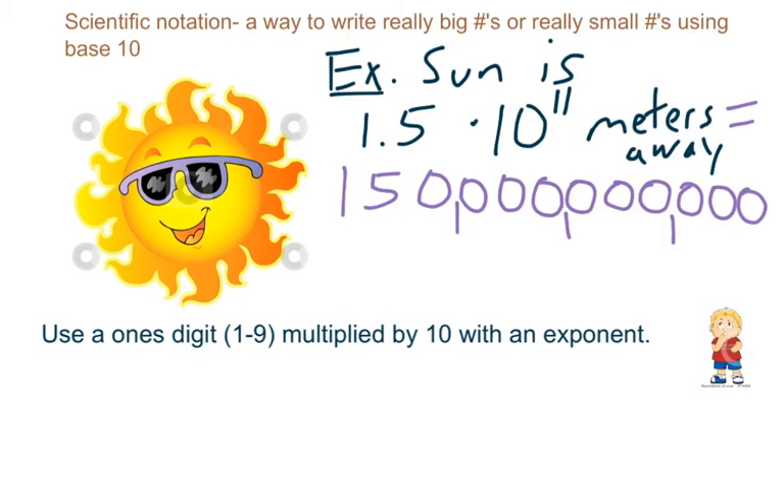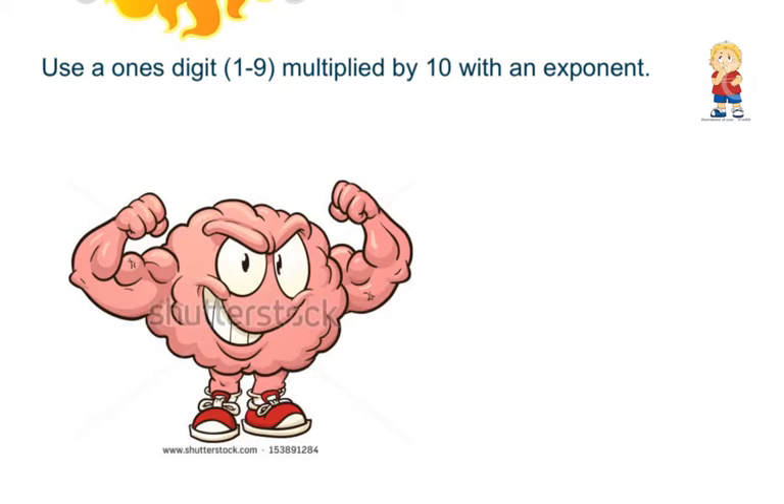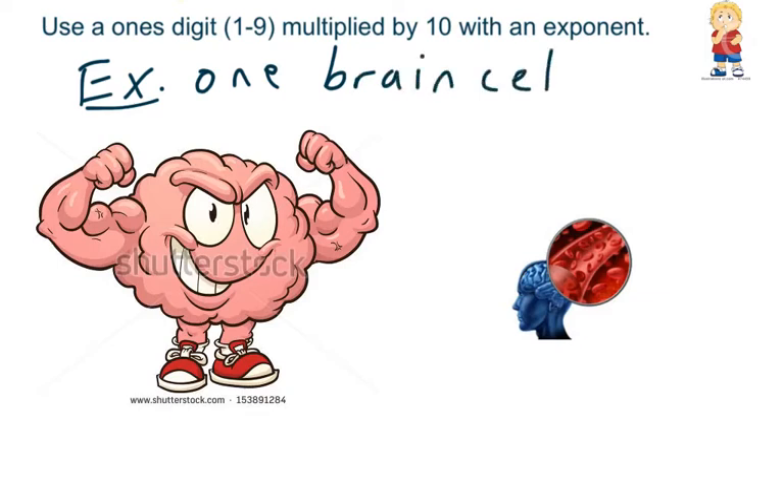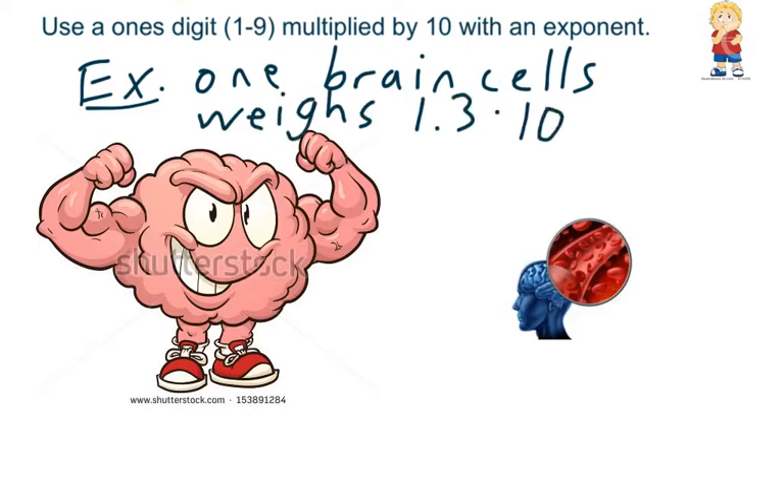Scientific notation also works for really small numbers. Did you know the human brain has over 100 billion brain cells? That's a lot of brain power. But how much does just one of these brain cells weigh? One brain cell weighs 1.3 times 10 to the negative 8th power grams. Notice here we have a negative exponent — all that means is this is a really small number.